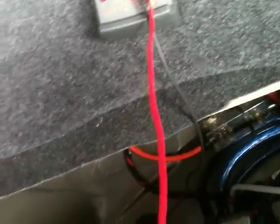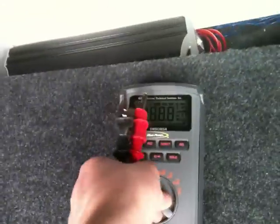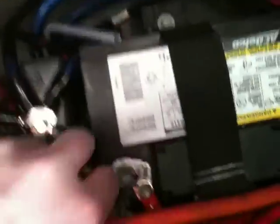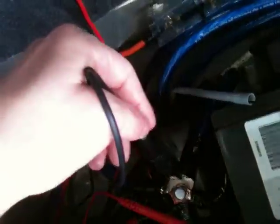What you're gonna do is perform a voltage drop test on the ground side circuit of your system. Set it to DC volts. Take one lead and put it on the negative terminal of your battery, take the other lead and put it on your ground. You do not want to see more than 0.2 on your DMM.